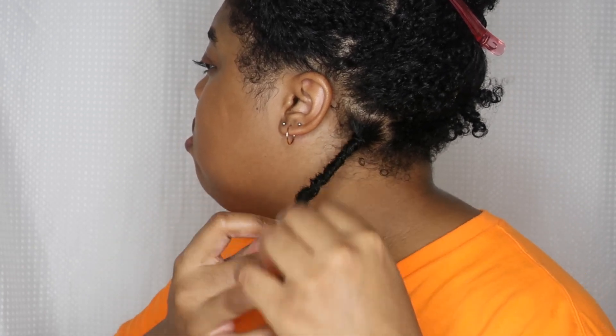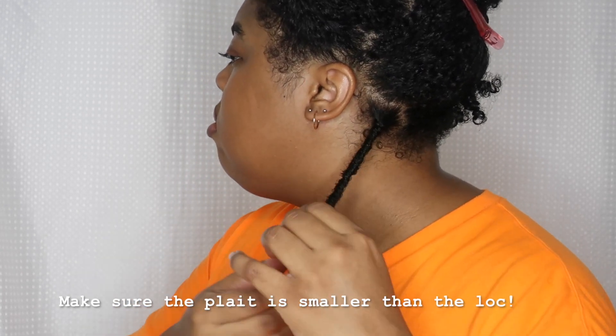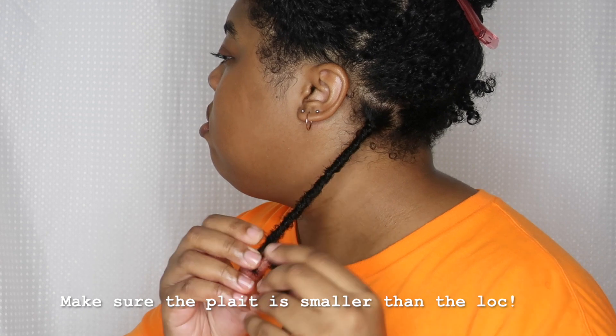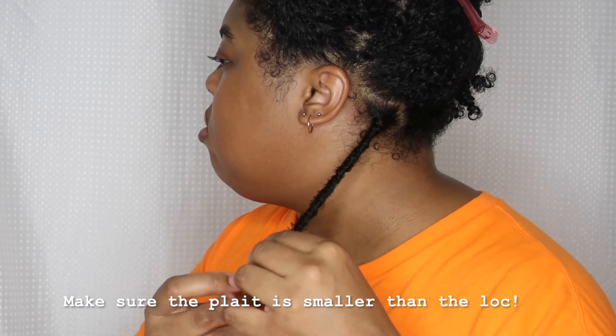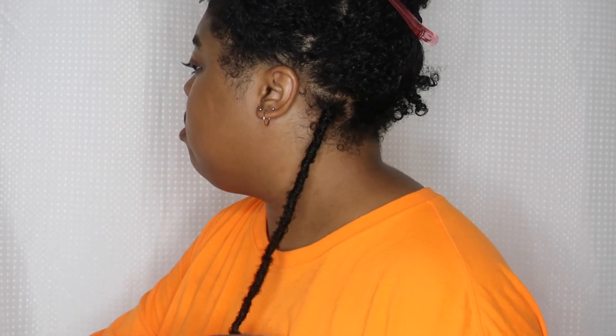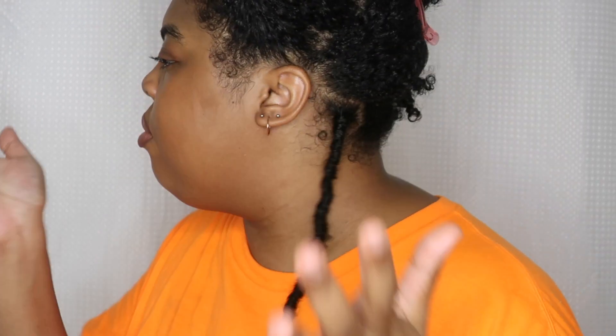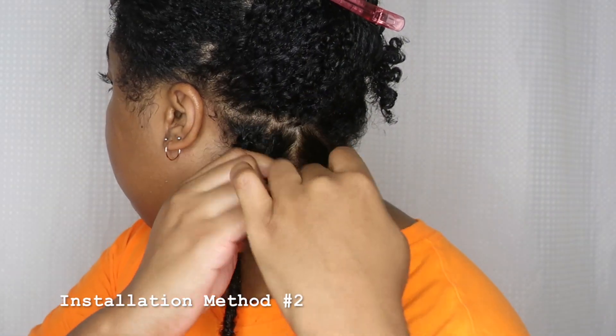It's really easy — the lock really wraps your hair well. You want to be careful about the size of the plait you do, because if the plait is too big it won't get fully covered. Towards my ends I just palm rolled to make sure it was sealed in. And I was done with lock number one.